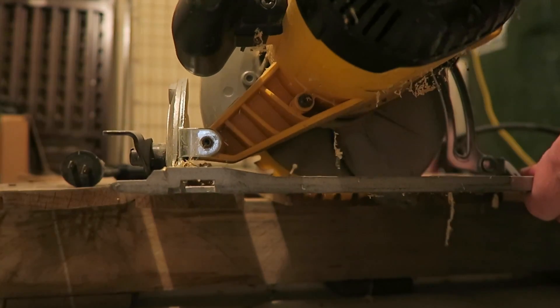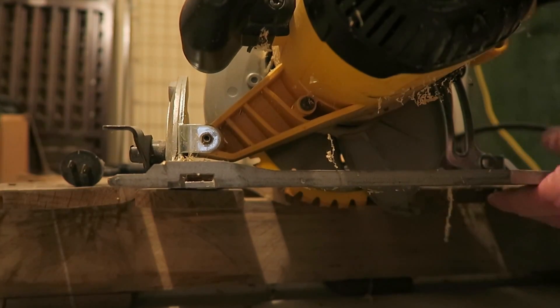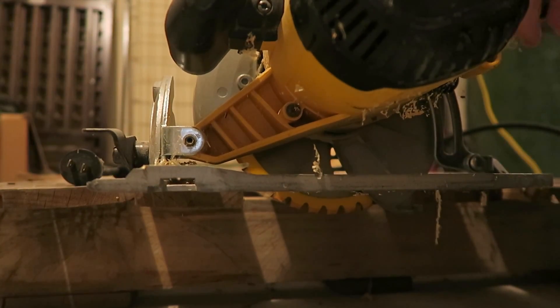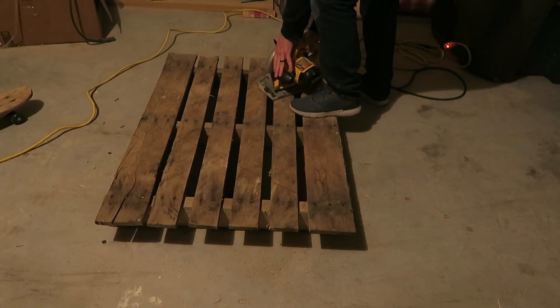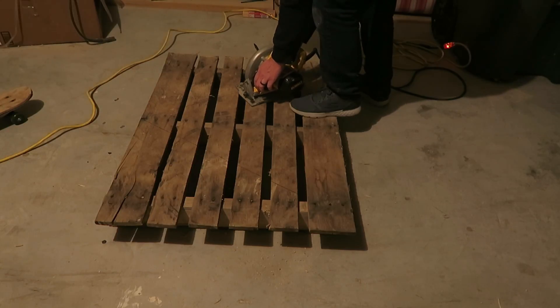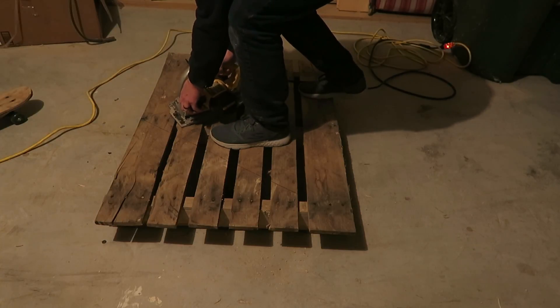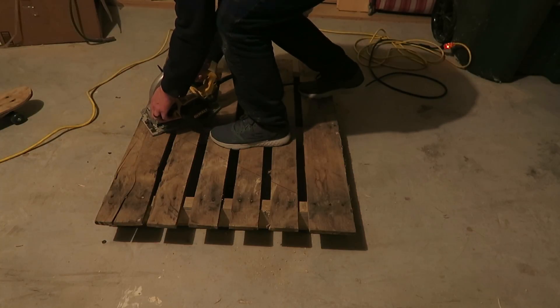Then I took my saw and made sure the blade was set just a little bit thicker than the top of the pallet. Then I cut along my line, making sure I didn't cut the bottom board.